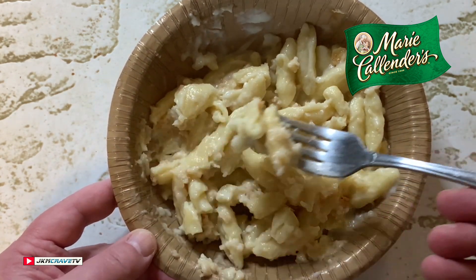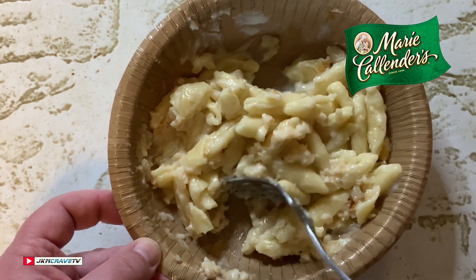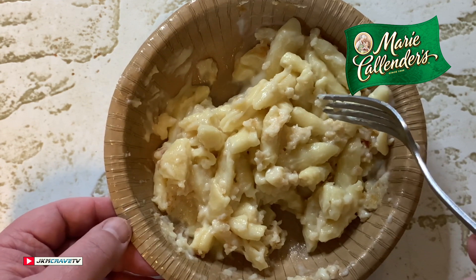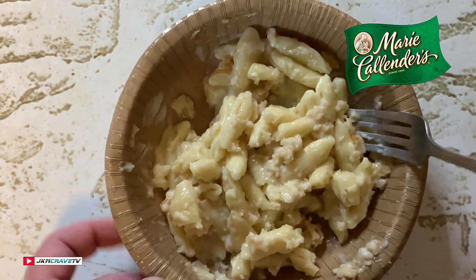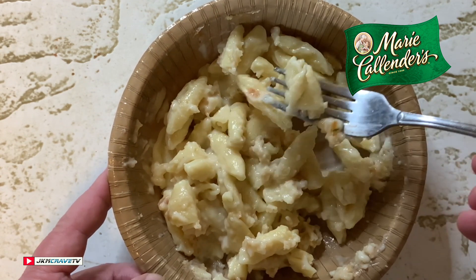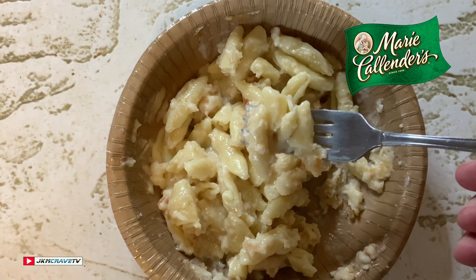If you're lucky enough to live near a market that sells this product, definitely go out and try it. I believe I paid $2.28 at my local Walmart, which is a freaking steal. This is great guys. Alright, that was my review — I hope you guys enjoyed it. Take care, God bless, so long.